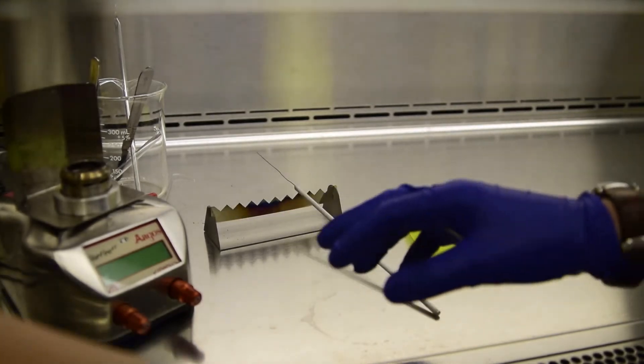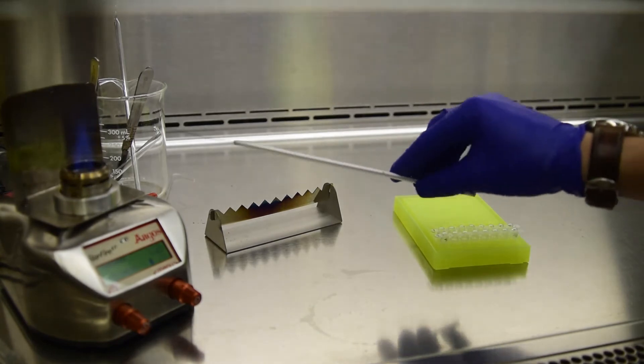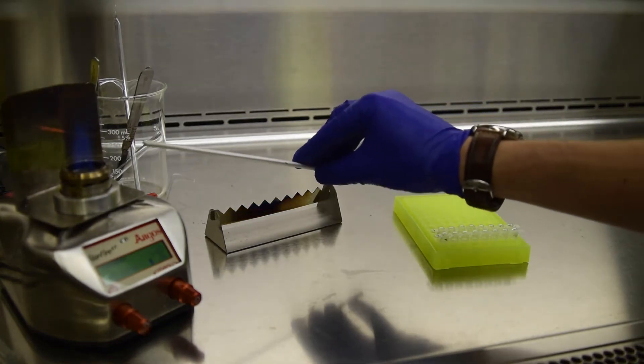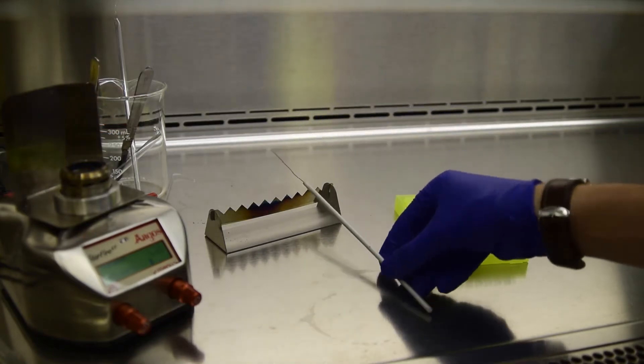Clean your hood workspace and flame your instruments. I like to use a needle or wire because it is quick to sterilize, but forceps also work. I transferred the strips to a rack that is also acceptable to use in the culture room hoods — one that is not for PCR. You should also wear gloves for this step.